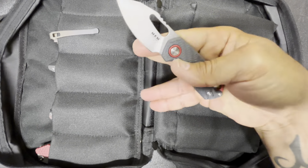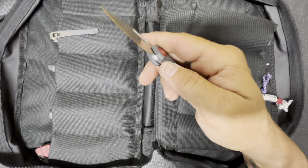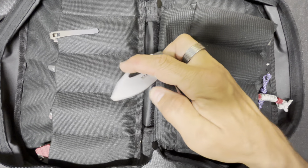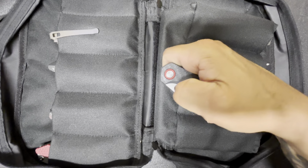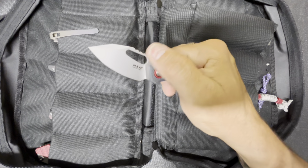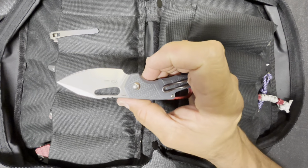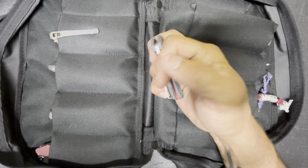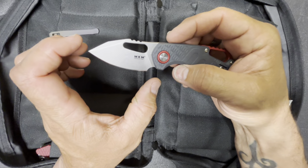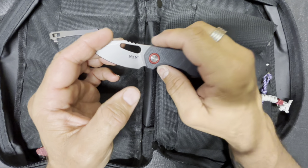It is a liner lock and it does have the opening hole. I personally have to give it a little wrist action to get it to open, but I think with a little oil these will loosen up — everything in this pouch has probably been carried. It is a very cool small little EDC knife.